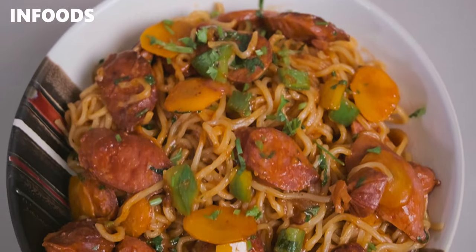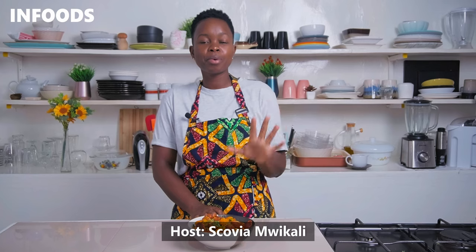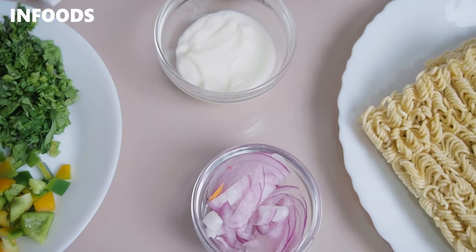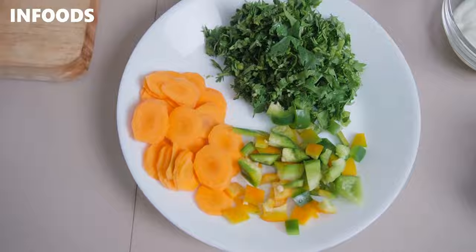Saucy, delicious and very flavorful. These noodles are worth trying because they're loaded with lots of proteins and vegetables. The secret about these noodles: they're budget friendly. Grab yourself the ingredients which you're going to find in the description box and let's make this delicious noodle recipe.